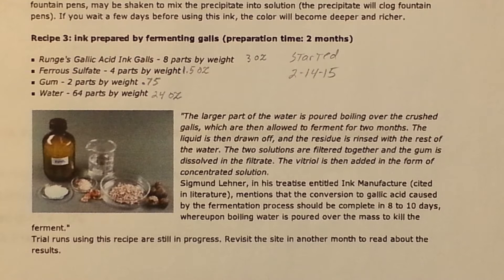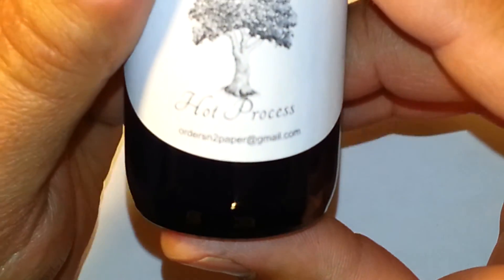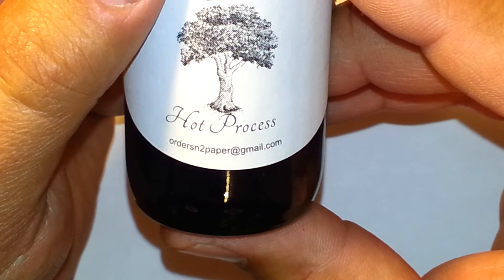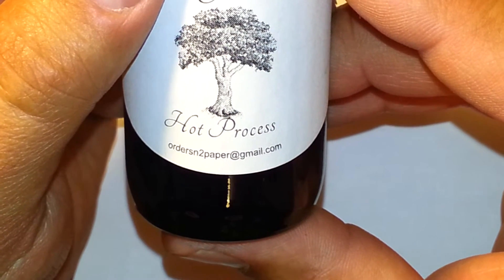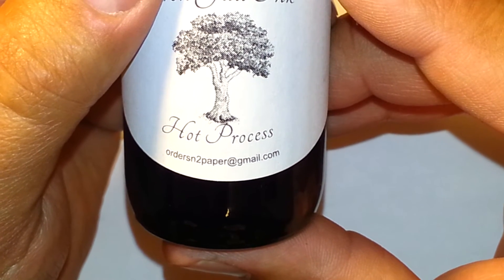I always add some kind of preservative — generally some cloves and a little bit of phenol. The cloves I add to mask the smell of the phenol, which some people don't like. Phenol is what's found in Chloraseptic, if you're wondering. It is a great fungicide that is non-toxic. If you're interested in ordering either the paper or the ink, you can send an email to ORDERSN2PAPER — that's O-R-D-E-R-S-N, the number two, paper — at gmail.com.